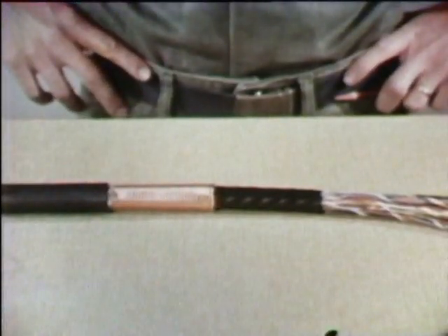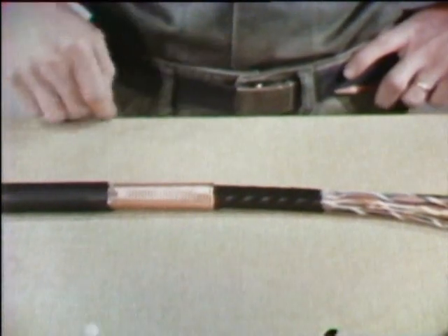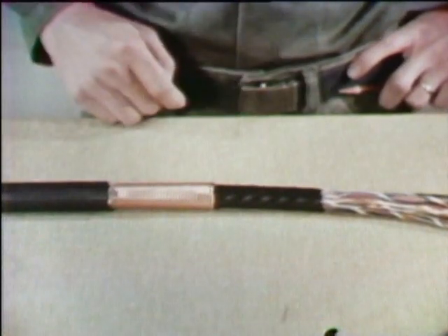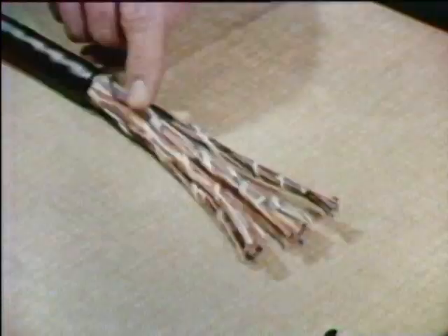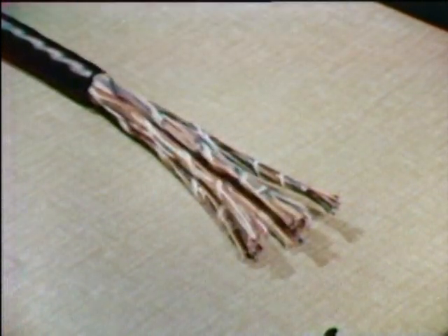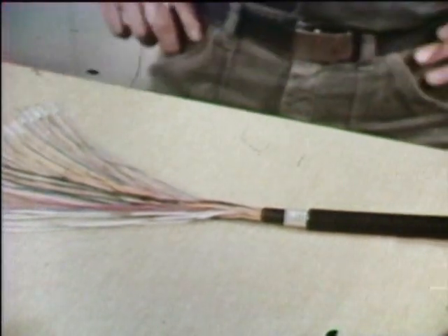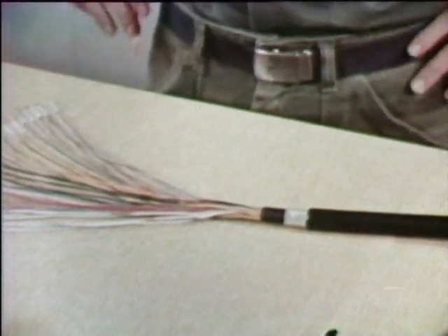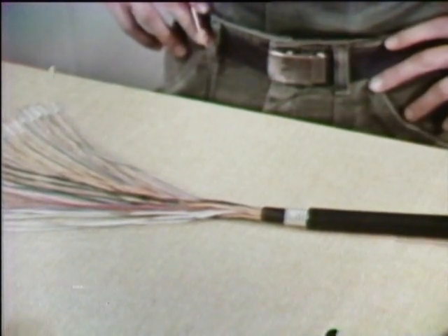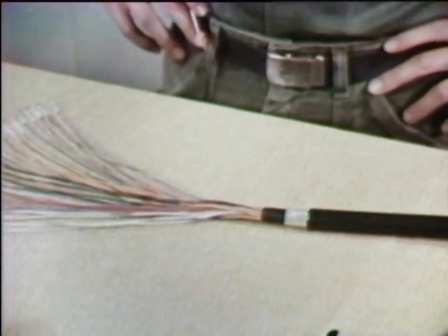Whatever the size, composite sheath PIC cable is made up of an outer plastic sheath, a metal shield, and an inner plastic sheath. This is the core. As you can see, these cables are rated according to how many pairs of conductors there are in the core. In this 25-pair cable, for example, there are actually 50 conductors. When each two conductors are matched correctly, the result is 25 pairs. Therefore, this is a 25-pair cable.